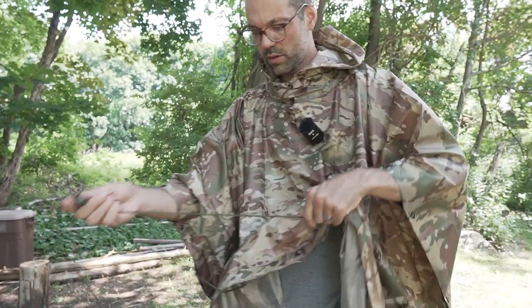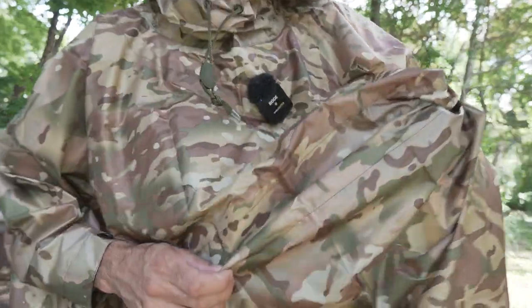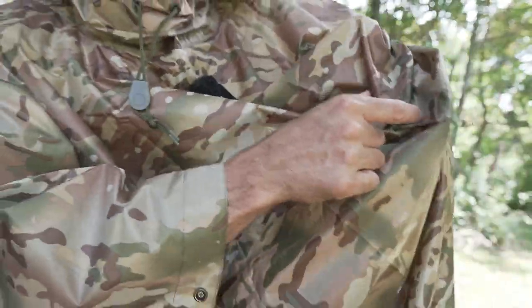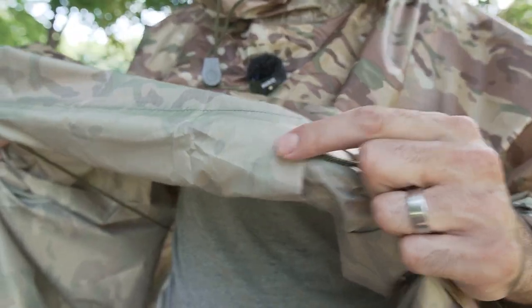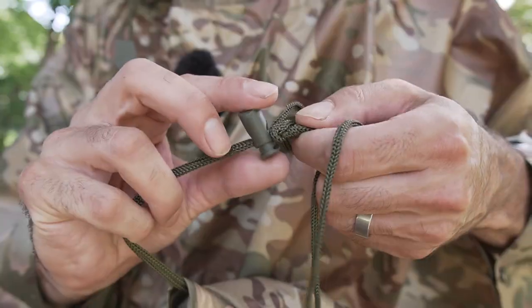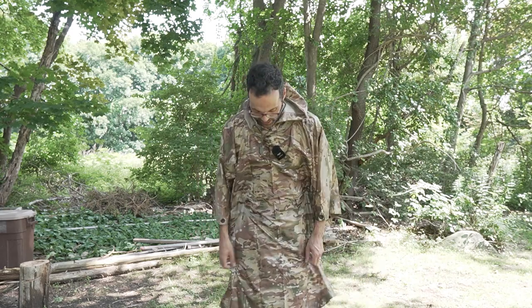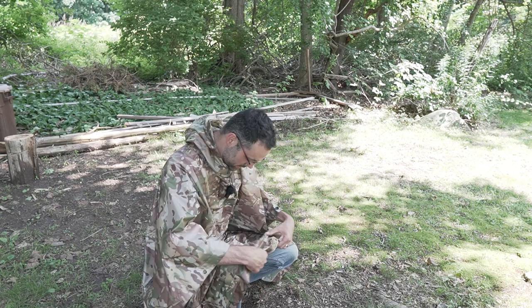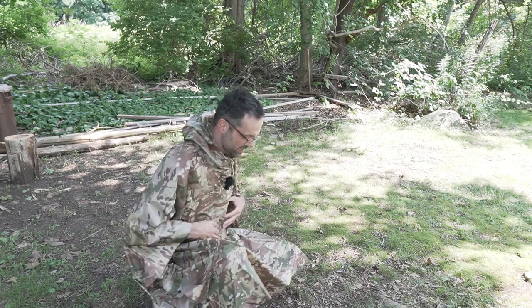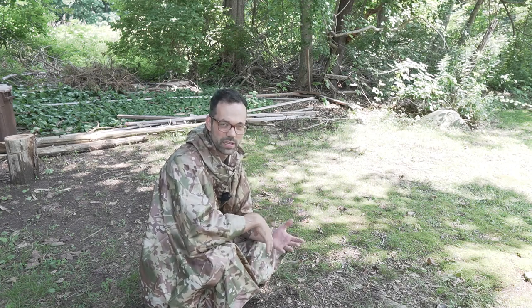There's also a drawstring that goes around the waist, stitched in along the front of the poncho. It goes around your back so you can tighten the toggle and keep the poncho cinched to your body. If you're crouched down, the poncho stays cinched and won't fly out in front of you — it would also be great in windy conditions.